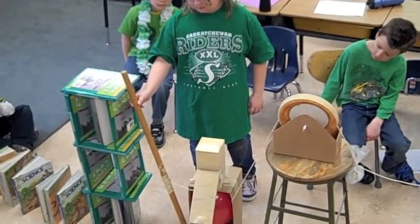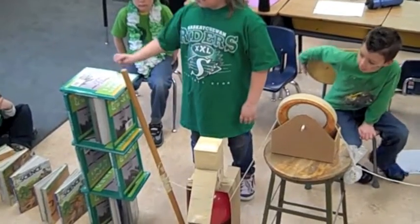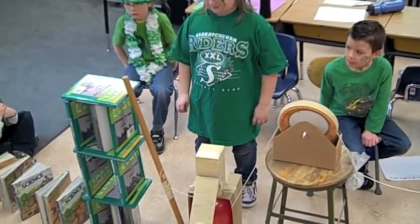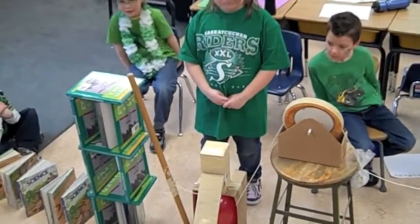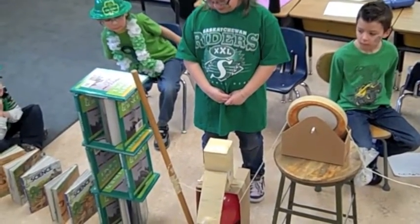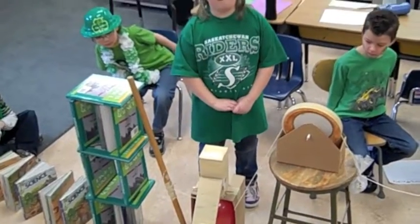The stick? What makes the stick fall? What makes the stick fall is the book — pile of books. And what happens from there? Then the pin will pop the balloon. Okay, thank you.